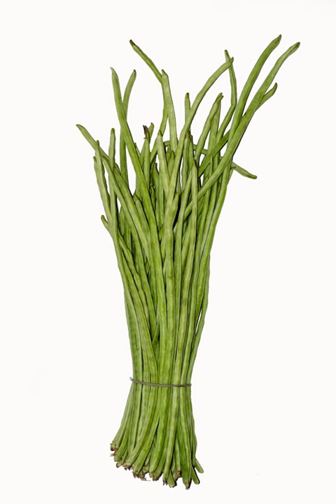Despite the common name of yardlong, the pods are actually only about half a yard long, so the subspecies name Sesquipedalus — meaning 1.5 foot long — is a more accurate approximation. A variety of the cowpea, the asparagus bean is grown primarily for its strikingly long immature green pods and has uses very similar to those of the green bean. This plant is in a different genus from the common bean, and the many varieties are usually distinguished by the different colors of the mature seeds.